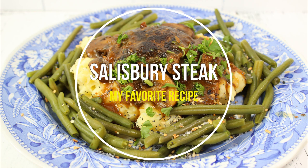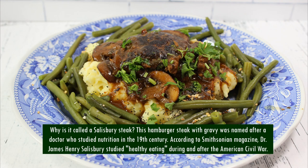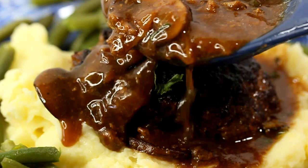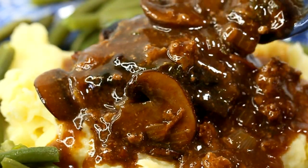Hi guys and welcome to my channel. Today I'm sharing my favorite recipe for Salisbury steak. Why is it called Salisbury steak? This hamburger steak with gravy was named after a doctor who studied nutrition in the 19th century. According to Smithsonian Magazine, Dr. James Henry Salisbury promoted healthy eating during and after the American Civil War.